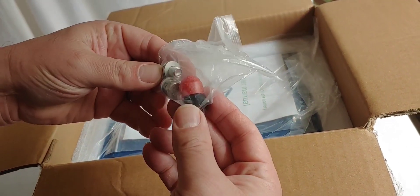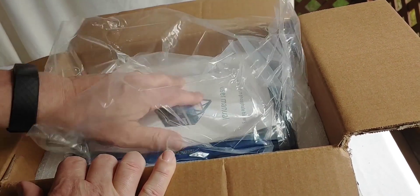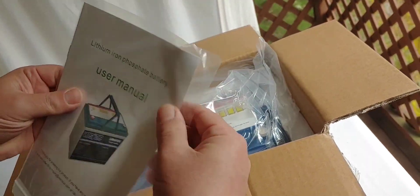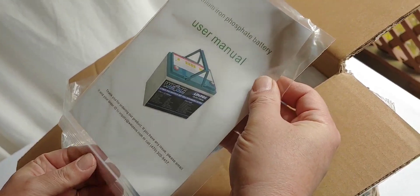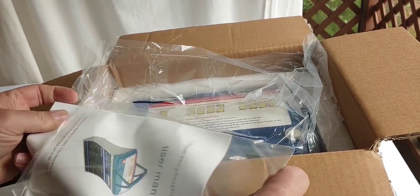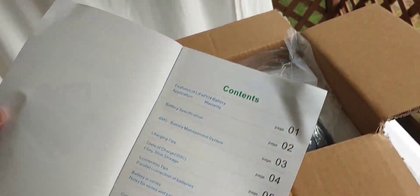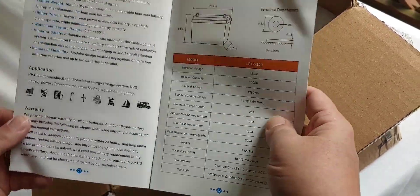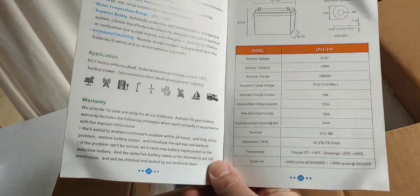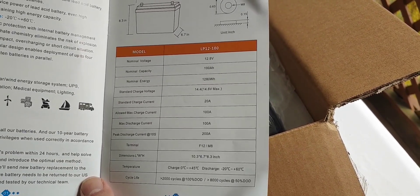We have bolts that go with it and caps. Looks like a user manual right there, which always come in handy. Let's open it up and see if it's readable in English. It appears to be. Some basic information — I'll let you see that page right there, so you can always slow this down and look at it if you want to.